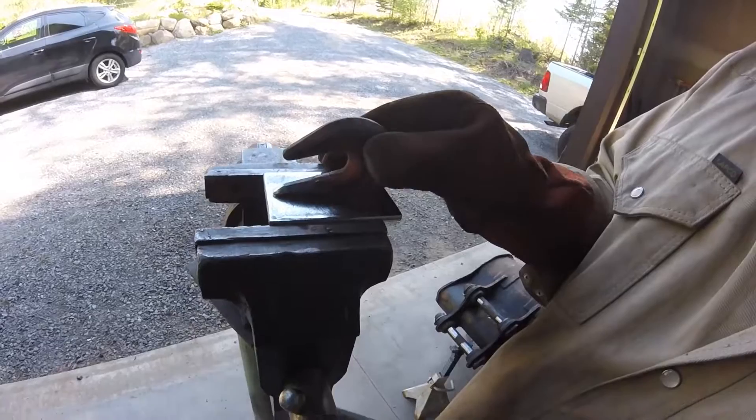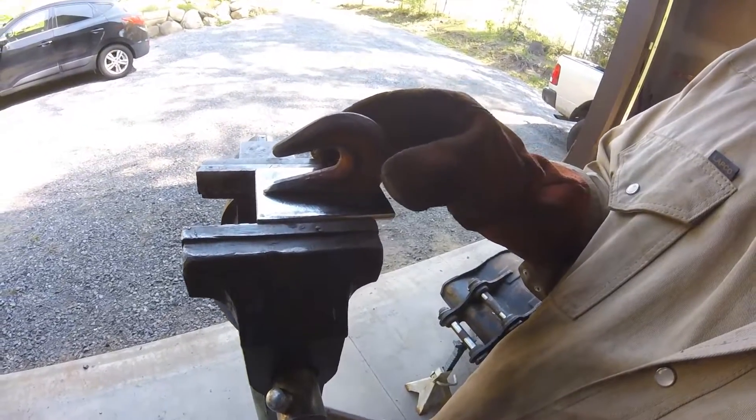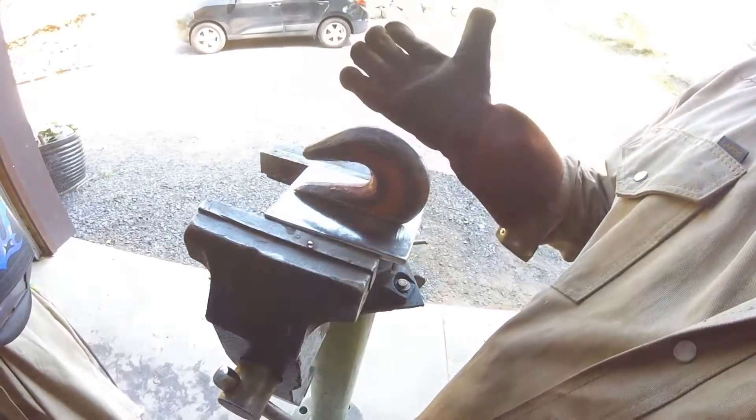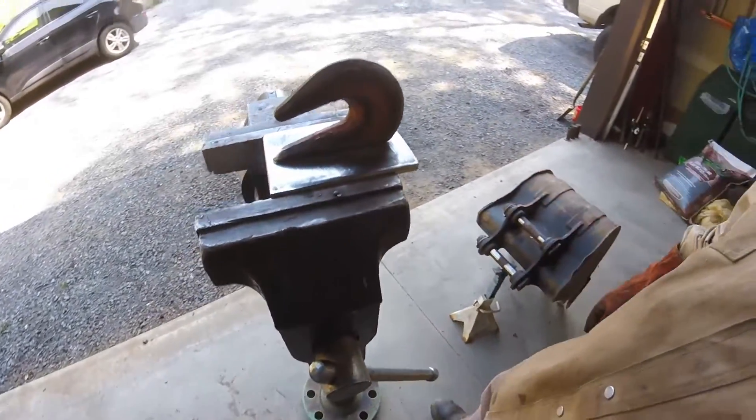We've got everything set up. Now it's just going to be placing it on here and giving it a tack.